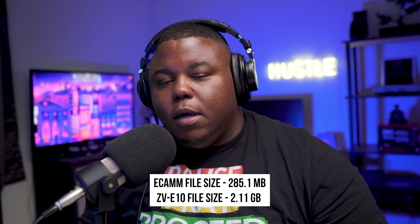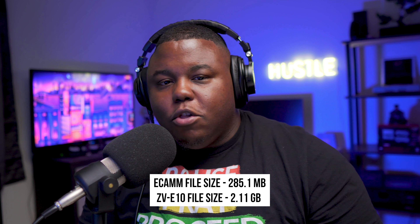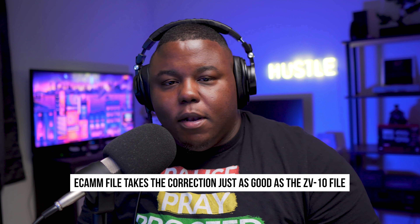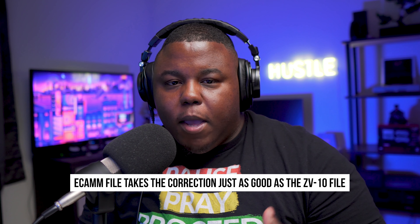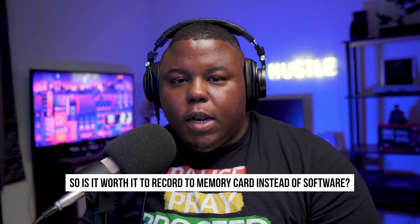These are going to be my behind-the-scenes, on-the-fly type videos — we just jump right in, no intros, no going through all the particulars. I want to be able to give you some more raw content where I just show you: hey, this is what it is, this is what we have going on.